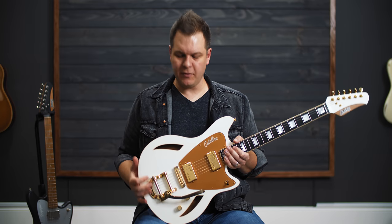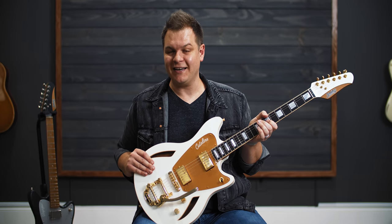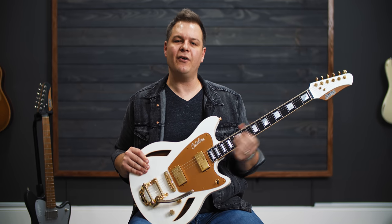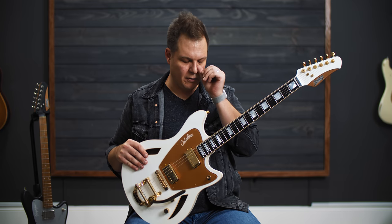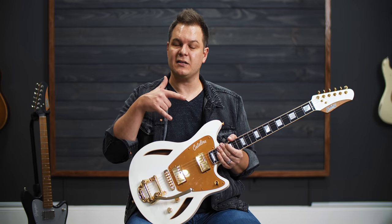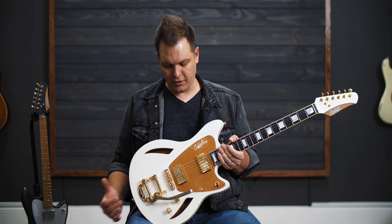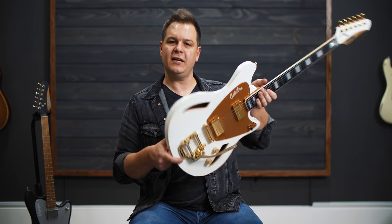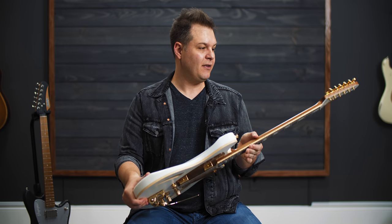This guitar differs from the green dog hair finish guitar in a number of ways. First, this one has an ebony board, which feels very luxurious — silky and smooth, almost in between a rosewood board and a finished maple board. This one has an alder body where the other one is mahogany. This one has McNelly Stagger Swagger pickups, which are McNelly's lower output, really high clarity humbucker. It also has a satin finish, so there are no reflections off it — a really smooth satin matte finish on the whole body and neck.